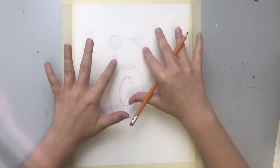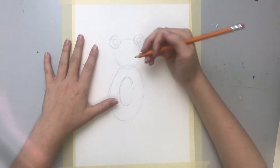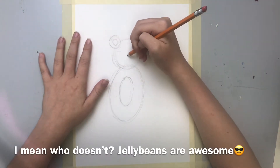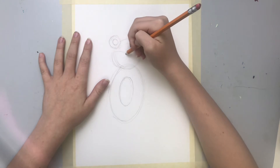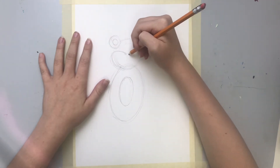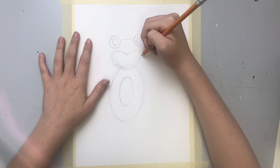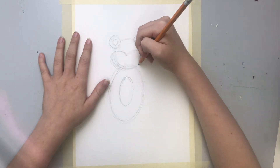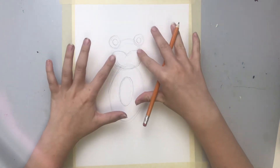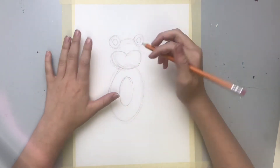Now we're gonna draw a little jelly bean shape — you know what a jelly bean is. We're not gonna worry about getting it all right in the first try; we're gonna be very sketchy and go for it with several lines. So we got the chubby teddy bear's chubby little face right there.